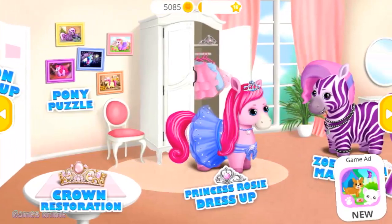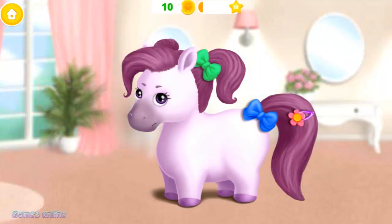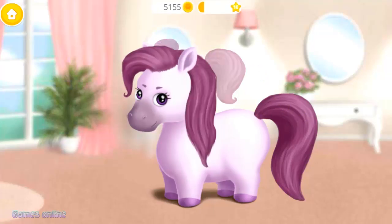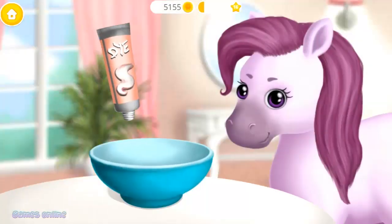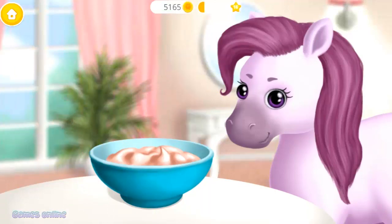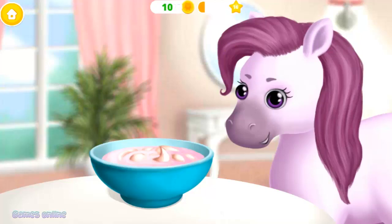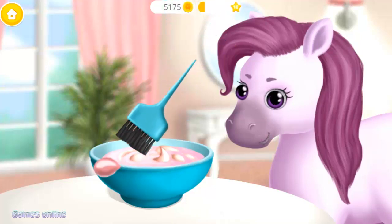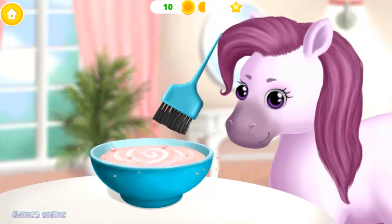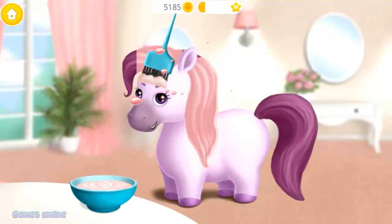Welcome to the hair salon. Hi! My name is Zoe. I would like to look like a zebra. Take off my accessories, please! First, we need to prepare the hair dye. Now add the developer. Mix everything together. Great! Now apply it to my hair.